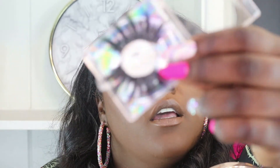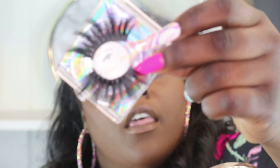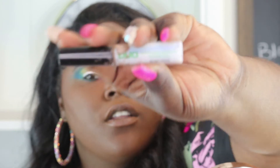For my lashes, I'm going to be placing my Bougie Blinks lashes. These are the date night lashes and they are super cute. I'll leave the link down below so you guys can purchase some. For lash glue, I'm using my Duo Lash Glue.